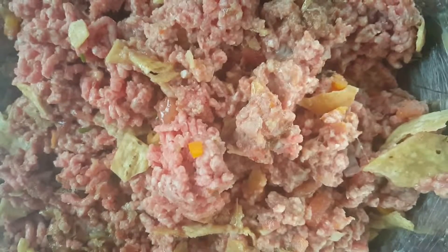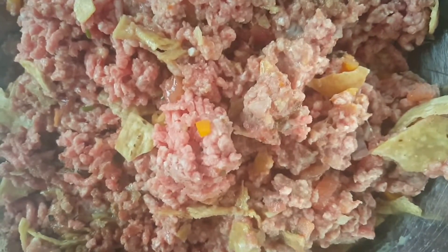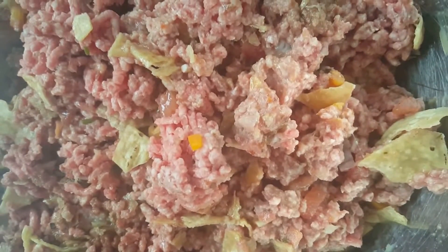Season it to taste — add a little salt, a little pepper, things like that. But the salt from the chips means you don't have to add as much salt. The flavor from the salsa means not too many other seasonings.